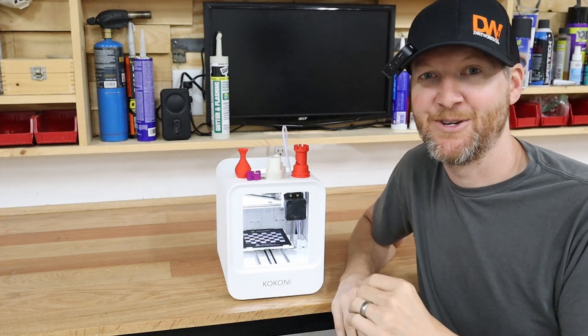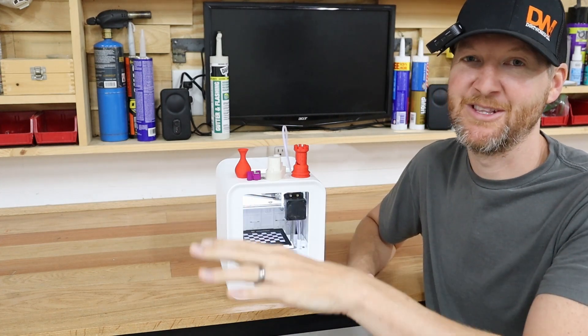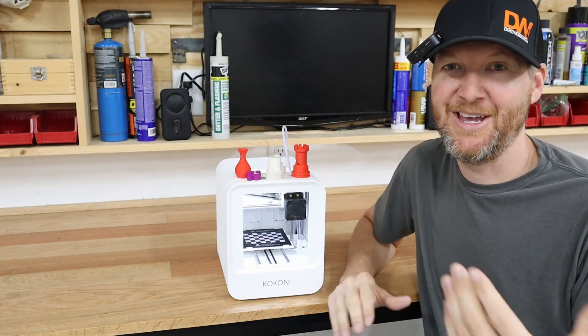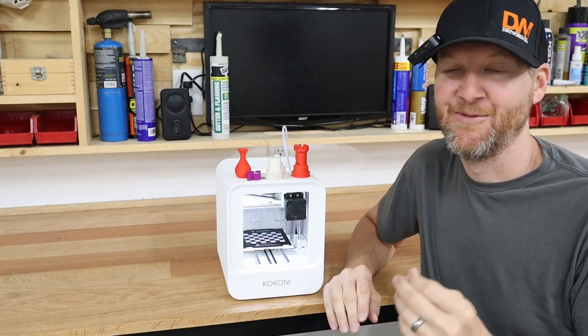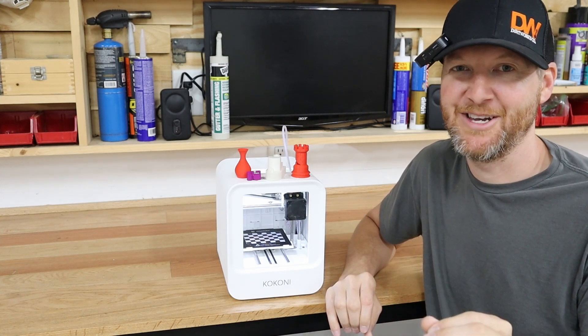This is an app-based 3D printer, which you run off your phone or a tablet. You can also link it to your desktop, but basically you're going to be running it off your phone or your tablet. Now some people hate that concept, some people love it. For me, the ease of use is really awesome. So let's get into the app side of this thing.